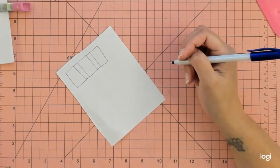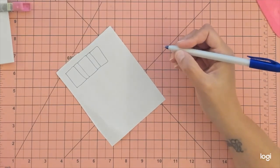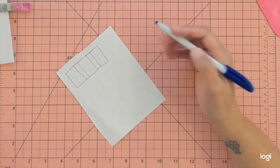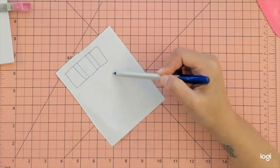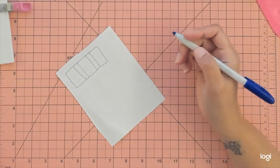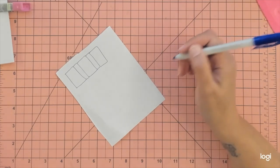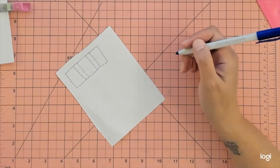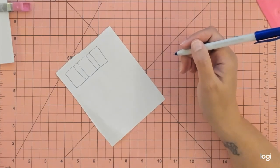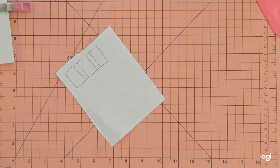Hey guys, welcome back to my channel. Thanks for watching and subscribing. I'm here today with a requested tutorial — just changing the measurements of an old tutorial I did for a notebook holder. That notebook was three by five, and somebody messaged me saying they could only find the three and a half by five, and could I do a tutorial for that. Absolutely, so we'll do this from start to finish.